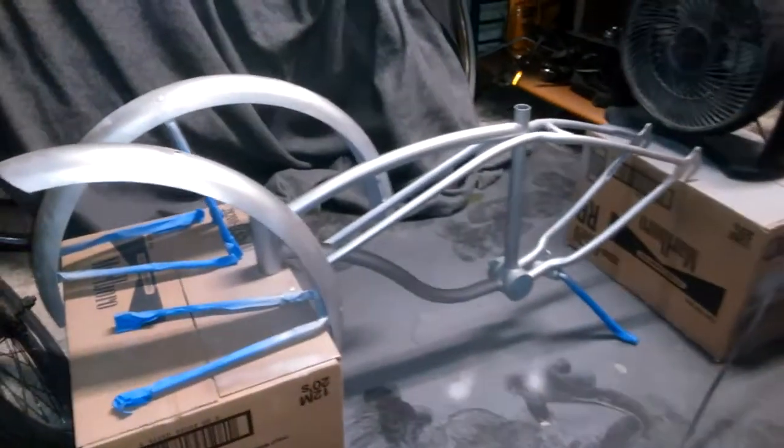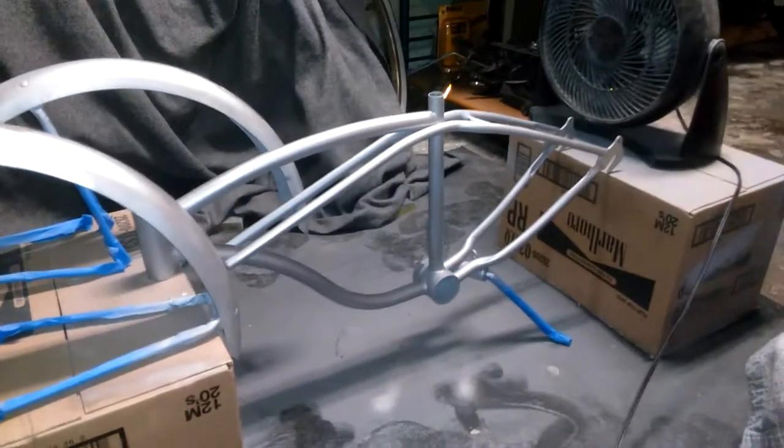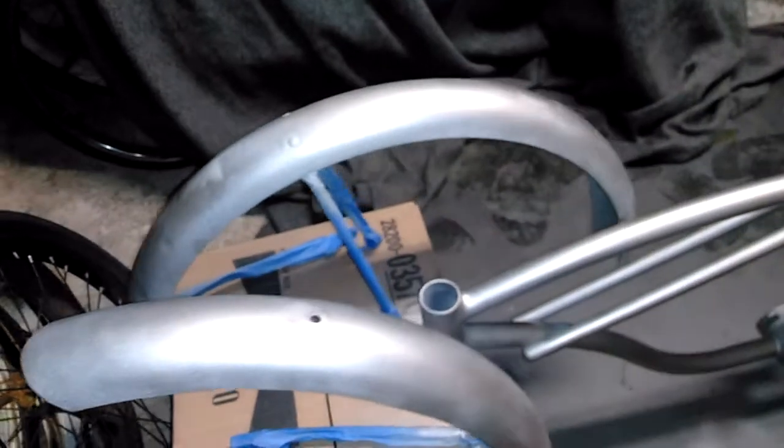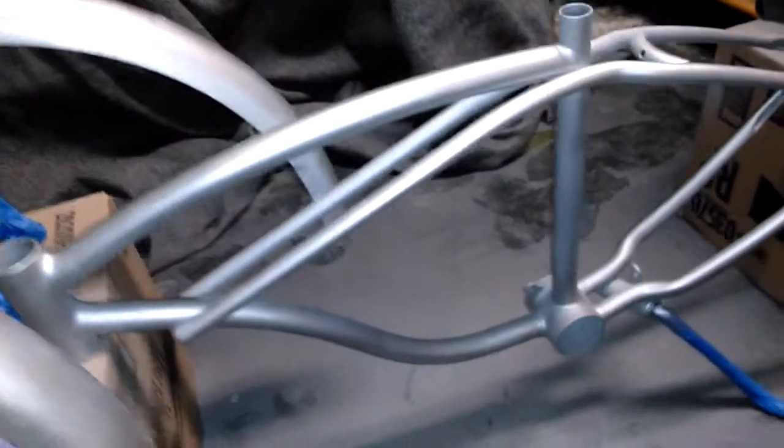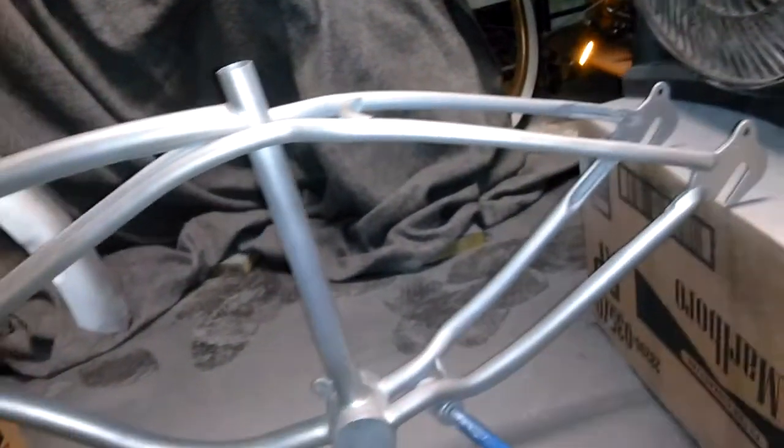Short quick update on the '62 Typhoon lowrider project. I just hit it with the silver base coat — so did the original fenders, the frame, and I went ahead and did the original forks just in case I ever use those at a later time. Looking pretty good though, this is just the silver base coat.